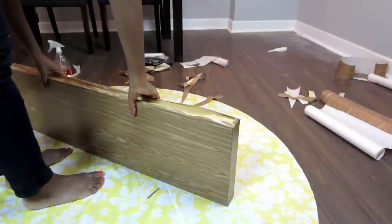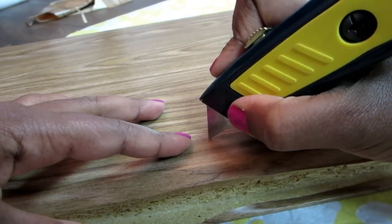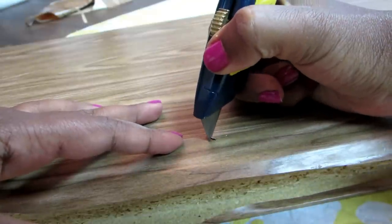Here's what the shelf looks like in the back. The last step before putting the shelf on the wall is to expose the holes where the screws will go in. With my X-Acto knife I made a cut in the shape of an X.